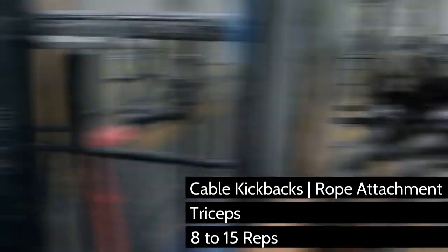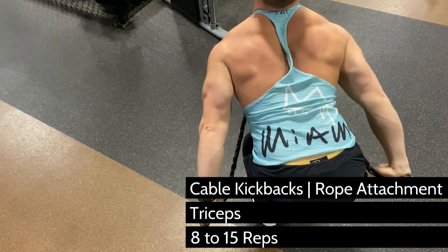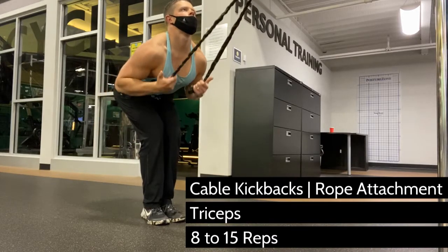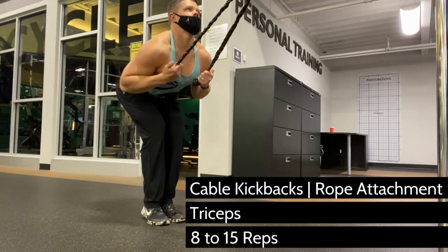You can go anywhere from 8 to 15 reps on this. 8 reps is going to give you more fast twitch fiber activation, and 15 reps is going to give you a better pump. I usually like to start with 15 reps and then work my way up to 8, so I can get a pump and then start hitting the muscles with a little bit heavier weight.